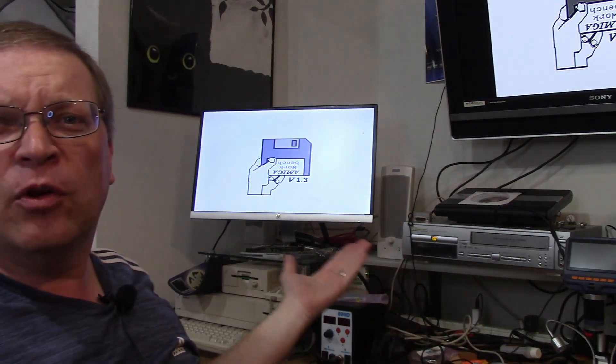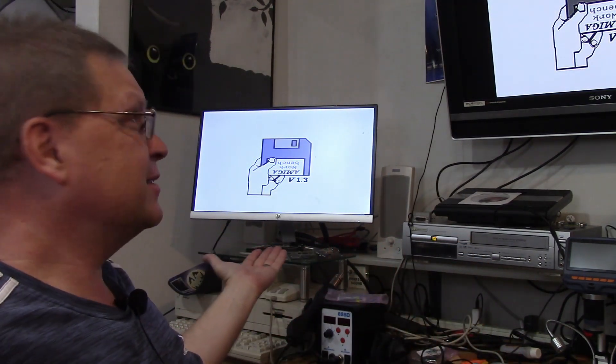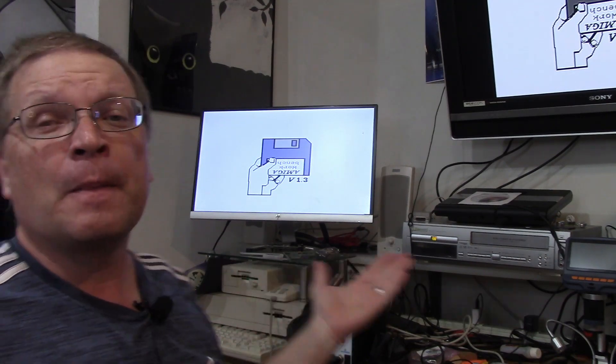I tried a few things — putting the RAM in, taking the RAM out. And then finally, I put some pressure on the Fat Agnes chip and booted it up. Lo and behold, we got a Kickstart 1.3 screen. Tried it a few more times — same old thing. Sometimes it would boot, sometimes it'd give me the Kickstart screen, sometimes it'd just be a white screen.